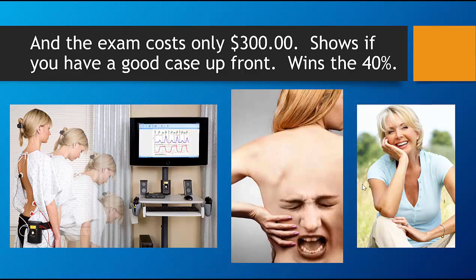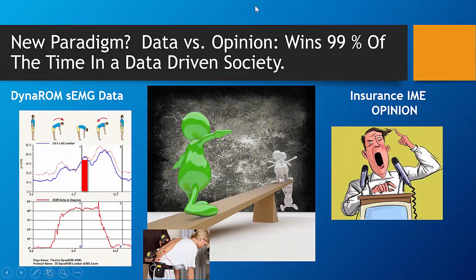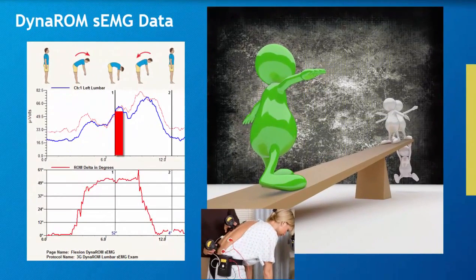Wouldn't it be helpful to know if you have a good case up front and win the other 40%? The old paradigm was opinion versus opinion. The new paradigm is data versus opinion. And data wins over opinion 99% of the time.